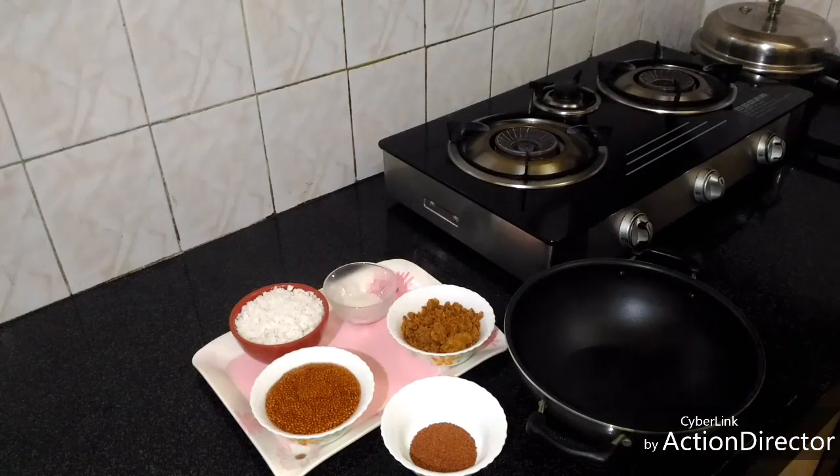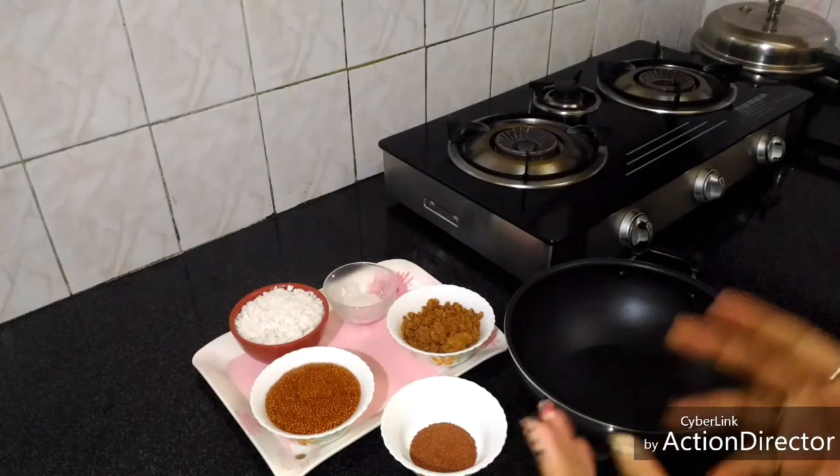Hello friends, this is Aishwara Biwalkar. Today I am going to share with you all a recipe of watercress seeds laddu.